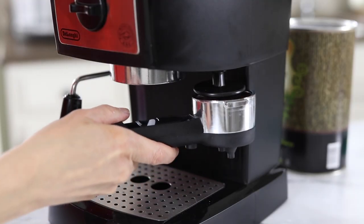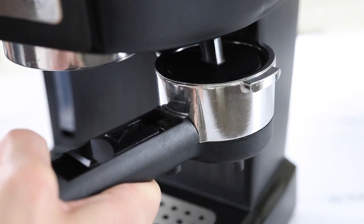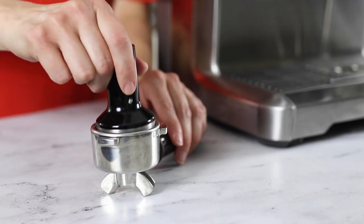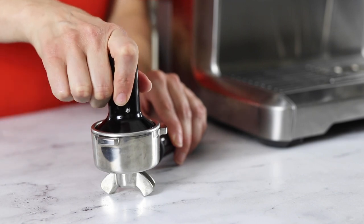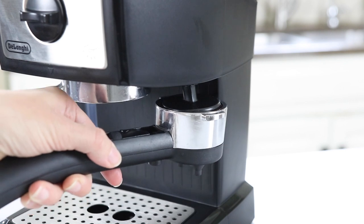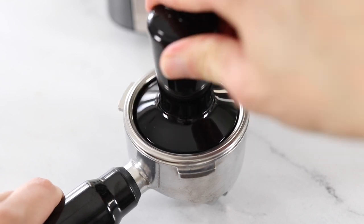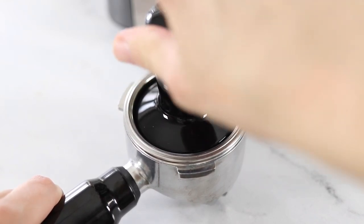This machine has a built-in tamper which I find a little awkward to use because you need to press up rather than down, so you don't have much leverage. It's nice not having to store an extra accessory, but it's also hard to gauge how much pressure you're using. I believe there is a newer version called the DeLonghi Stilosa that comes with a separate plastic tamper, which might help with this issue.